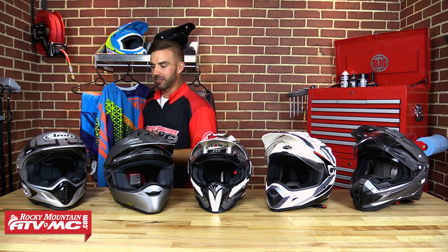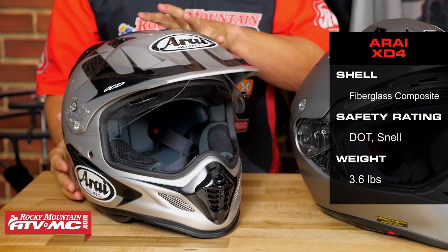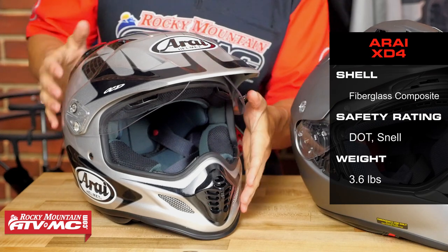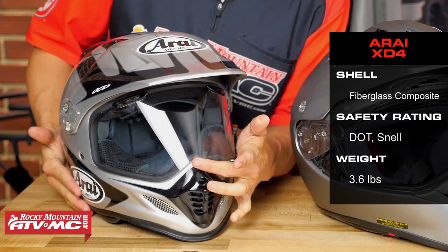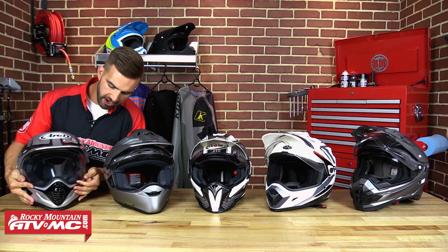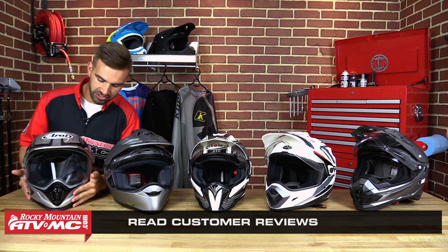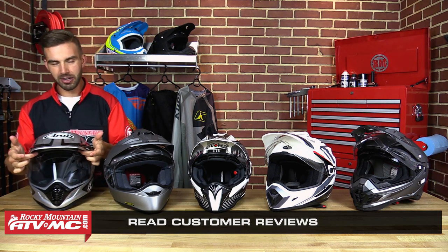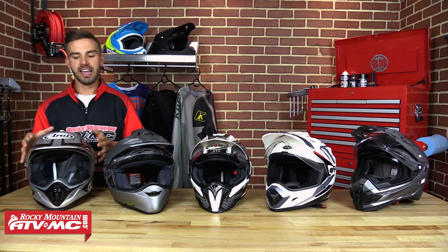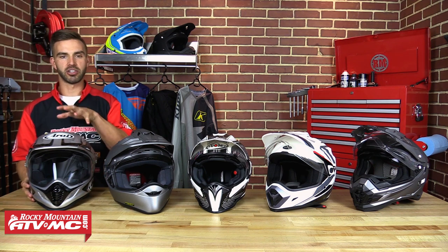The last helmet in our lineup is the XD4 from Arai Helmets. You're going to get a fiberglass composite shell, it's DOT rated, and it comes in at 3.6 pounds. The shield snaps into place creating a great seal along the bottom, and there's no bevel — so if you want it cracked while riding you won't have any distortion. One key thing about this shield is that it actually has ventilation ports on the shield itself — the only shield to have that — which allows air to come through even when completely shut and sealed, reducing fogging.